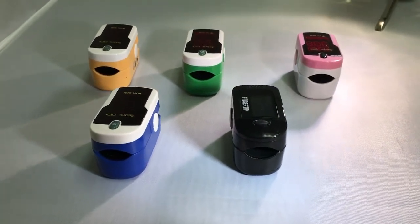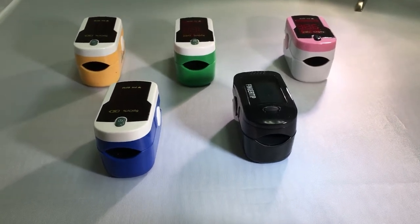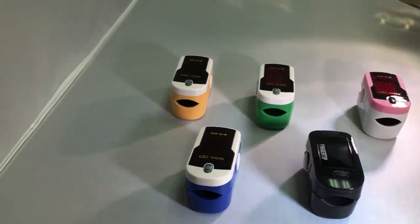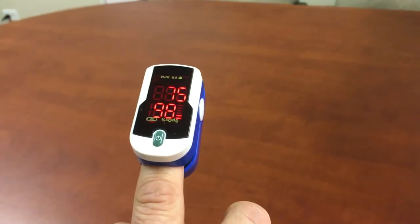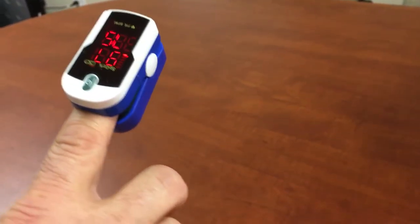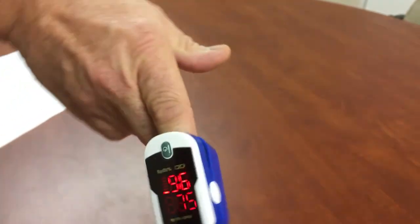This allows the device to be read by the person wearing it or a caregiver. When you first turn on the device, the initial orientation of the numbers is facing the person wearing it. With the push of a button, the numbers flip and can be read from the opposite side.